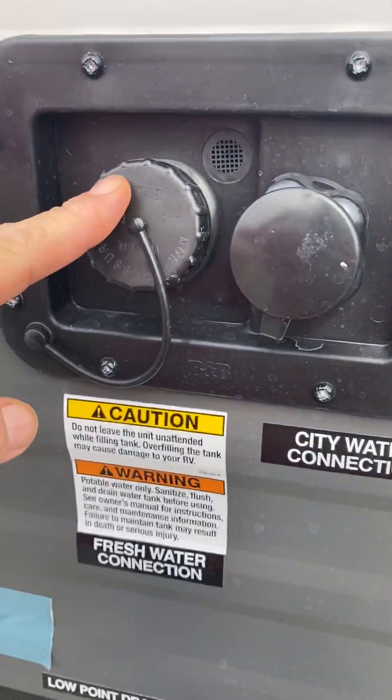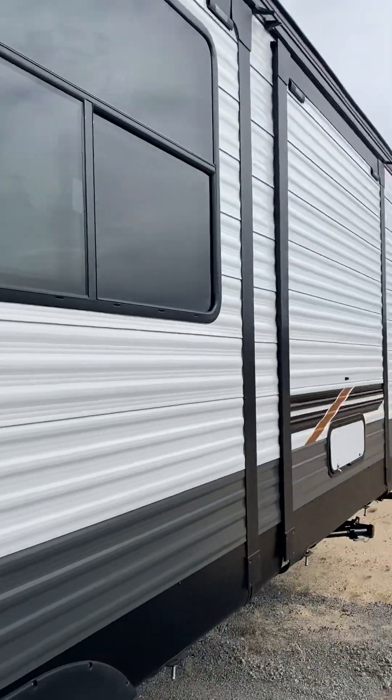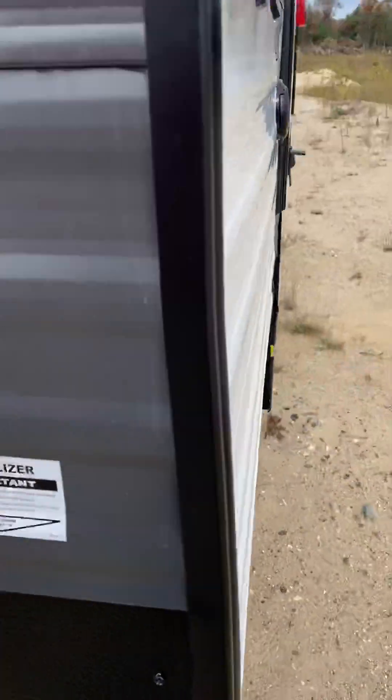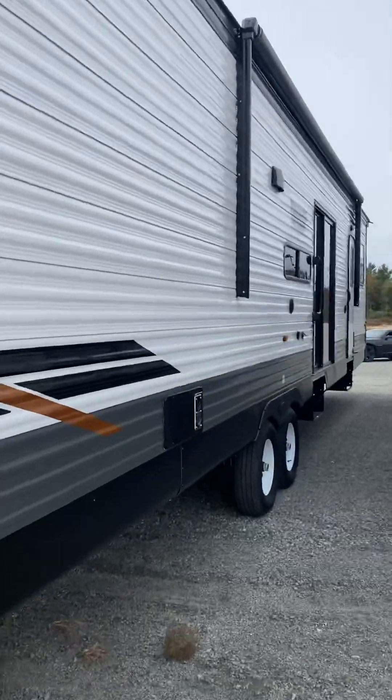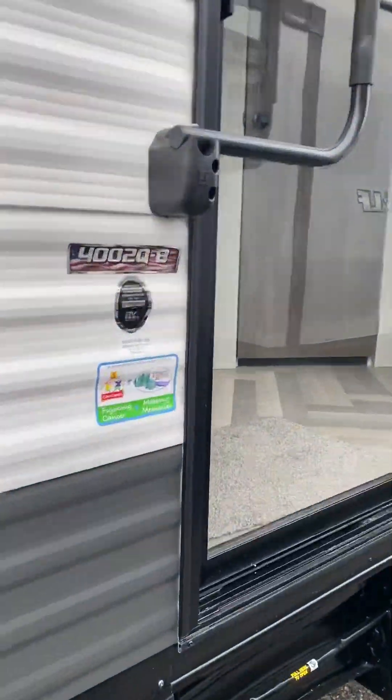City water or fresh water connection is here. Got the storage underneath here. Black tank flush is here. It is 50 amp service. This one comes with that rear bathroom door. Keep the hookup. We got some outlets.